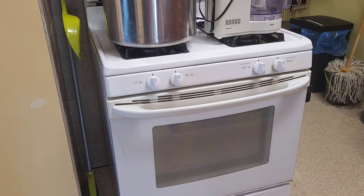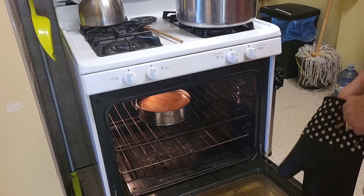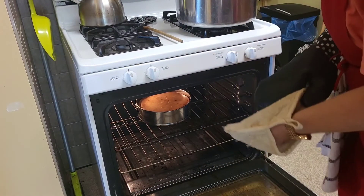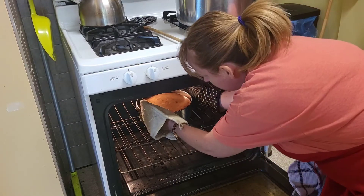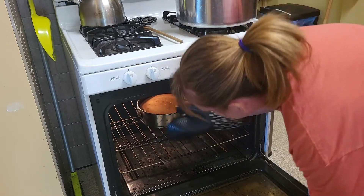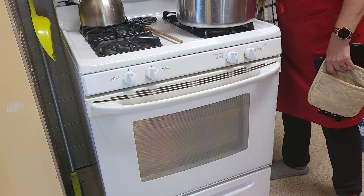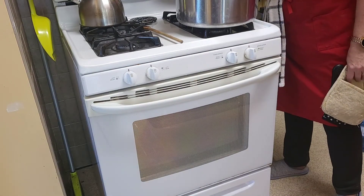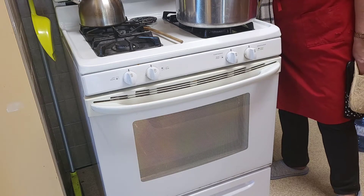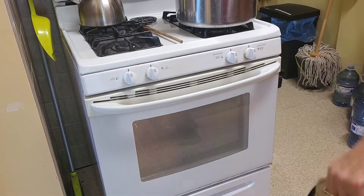The cheesecake is done — I'm going to pull it out of the oven, but it still looks a tiny bit jiggly on top, so I'm actually going to put it back in for about seven more minutes at 200 degrees Fahrenheit, just to make sure it's set properly.